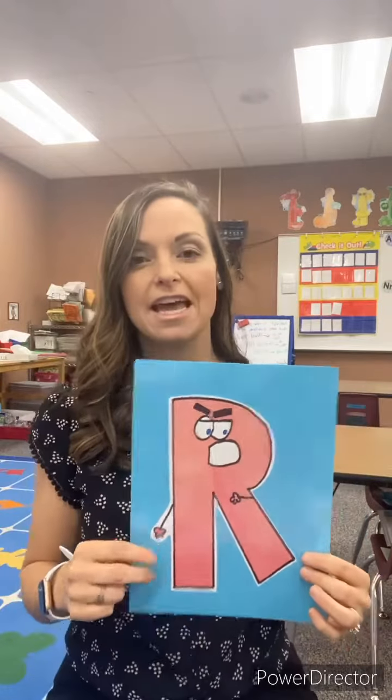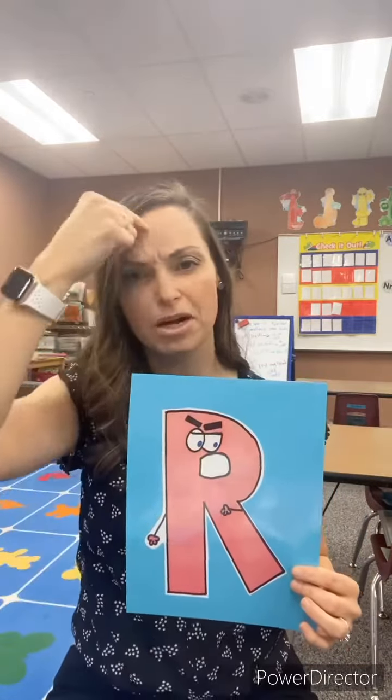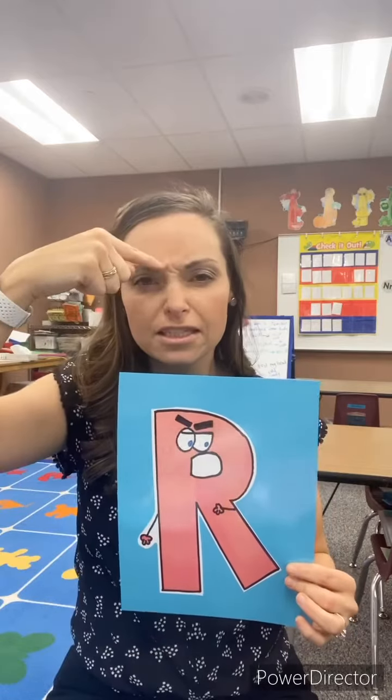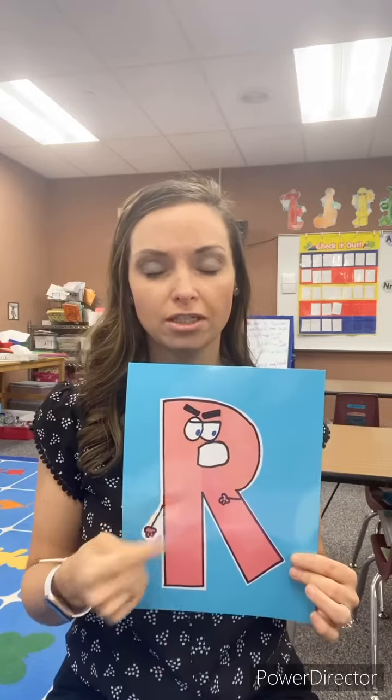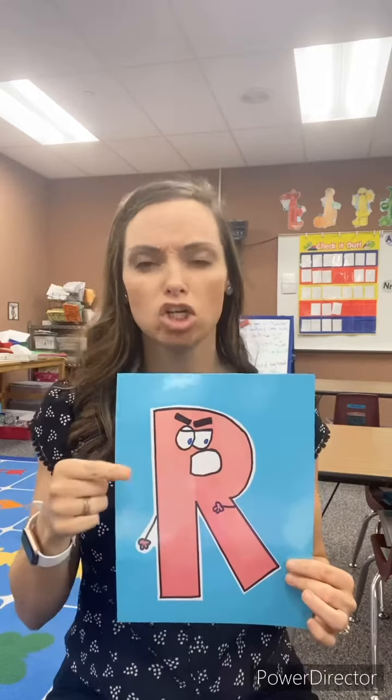This is the uppercase R and you'll notice that he's got these eyebrows that dig down because he's mad, and he goes R. It even has the sound at the end of its name, so R says R.